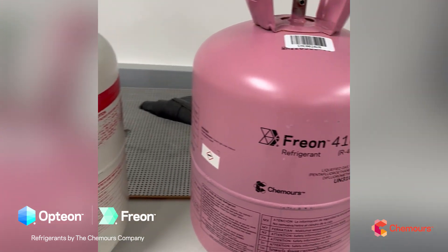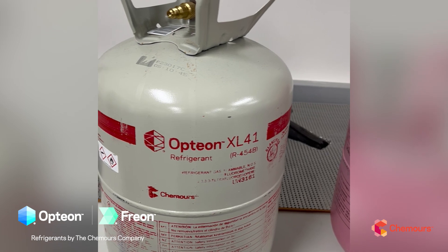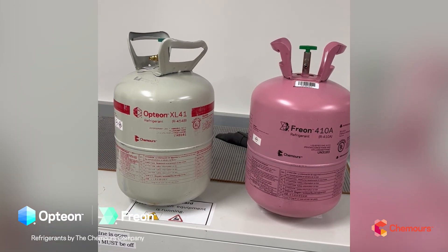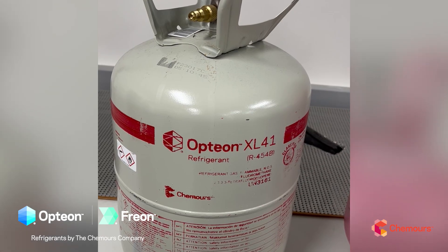You can see the 410A as well as the XL41 or 454B jugs. First thing you may notice is the color — a nice pink jug for the 410A. All new refrigerants are going to be this off-white grayish color, so you're going to need to read the label to know exactly what's in it. This one here is labeled XL41 or R454B.